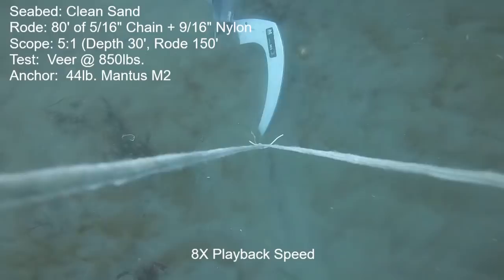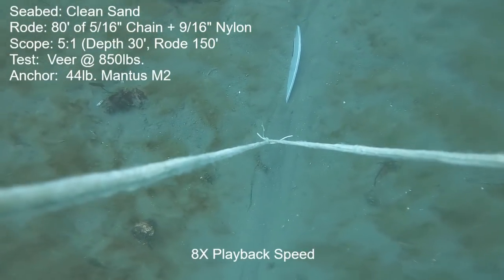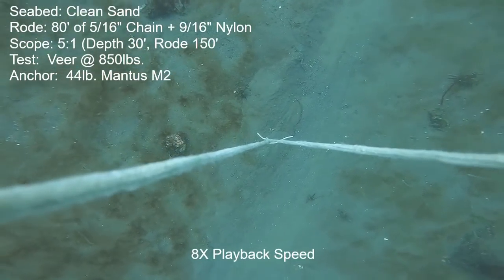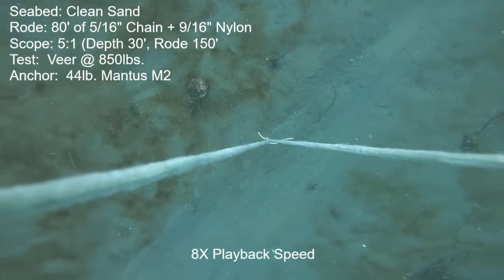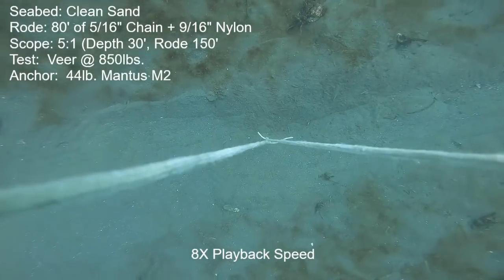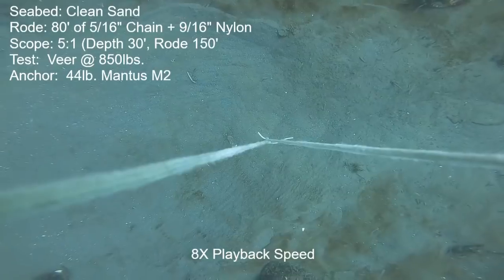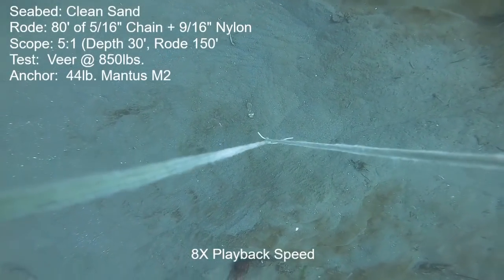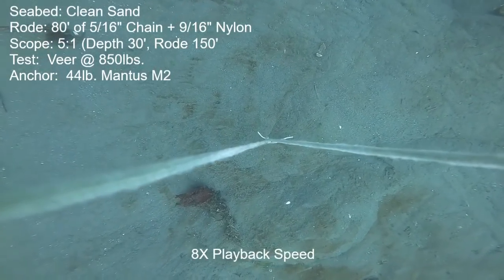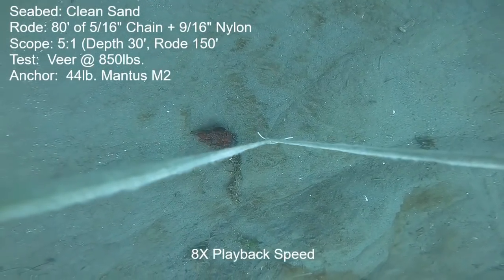Next I'll show you the first of two pulls on the 45-pound Mantis M2. See it diving completely out of sight — the fact that the shank is not visible is doubly important because this is among the taller shanks of any anchor, so if we can't see the shank and the anchor is upright, the fluke is very very deeply buried. It executes the veer perfectly — as good as any anchor I've ever tested in this seabed — and doesn't really have forward motion at all, just pivots around.